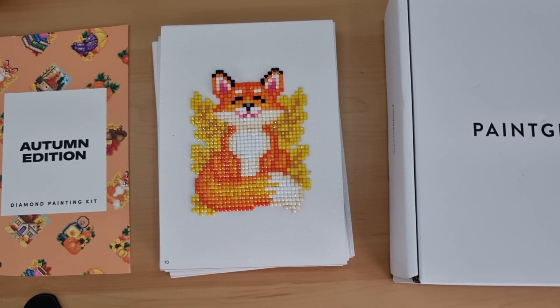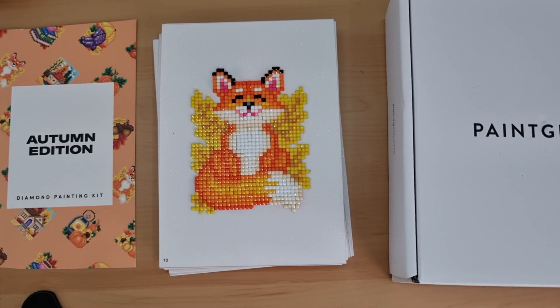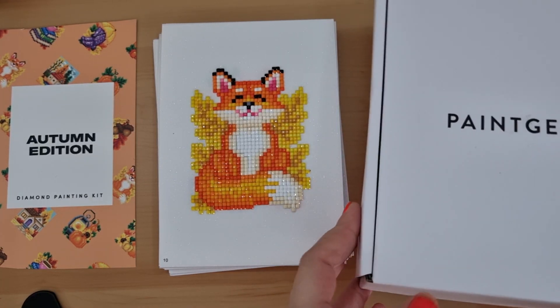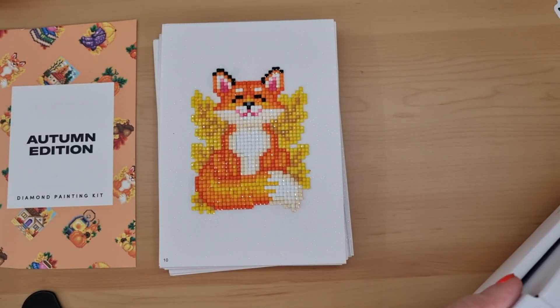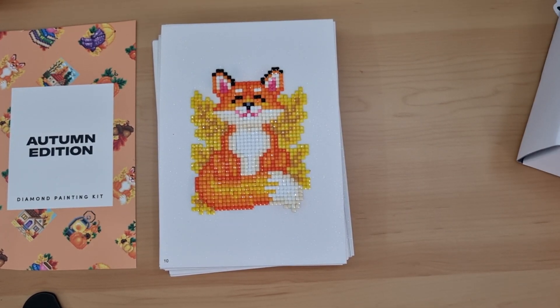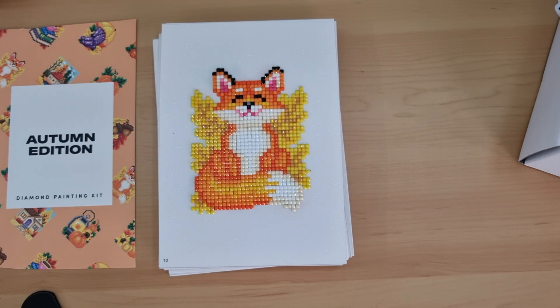Hey everyone, it's Angel here with a post review of my first ever Paint Gem diamond painting kit — the autumn edition. It was so fun to do, I highly recommend Paint Gem, and yes, I've ordered more. It came with 12 designs in this box, which I showed in my unboxing a couple of weeks ago. I'm going to show you all the designs completed and the leftover drills.